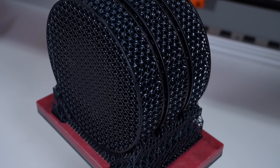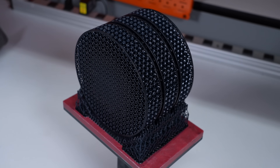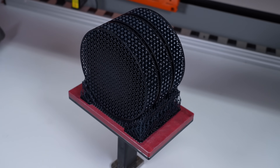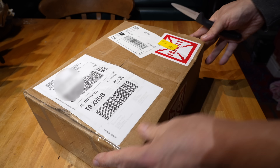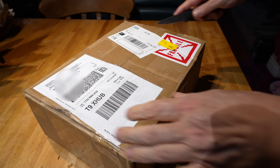They were just out of the printer and not washed or cured, but they looked brilliant. A few weeks later, a delivery van arrived with a parcel for me. No YouTube video is truly complete without an unboxing scene.